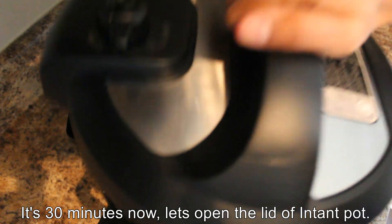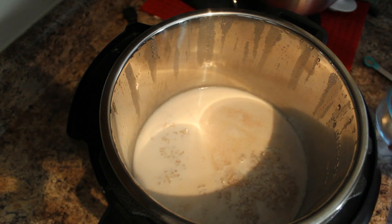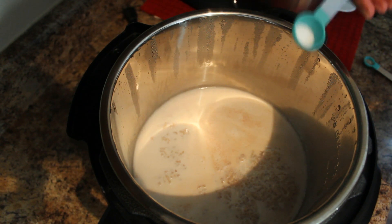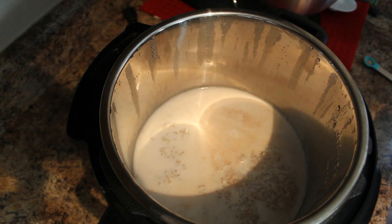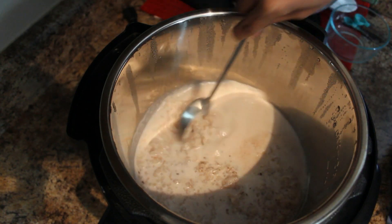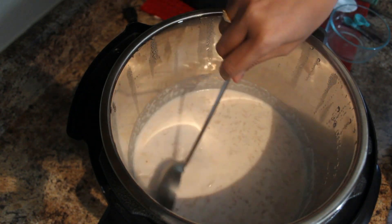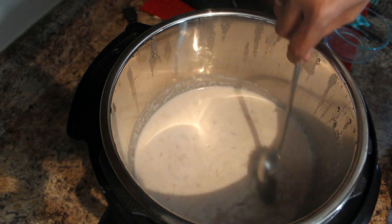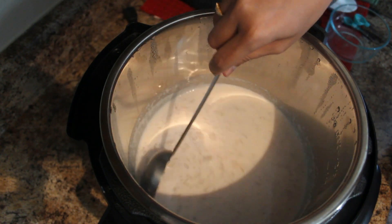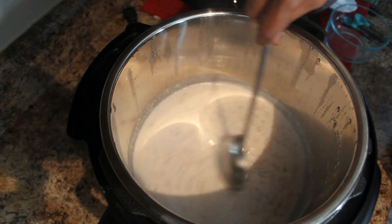We can open the lid. You can see the milk has become pink. Now add a pinch of salt and cardamom powder and give it a good mix. After adding salt and cardamom powder, you can cook it for another 5 minutes.